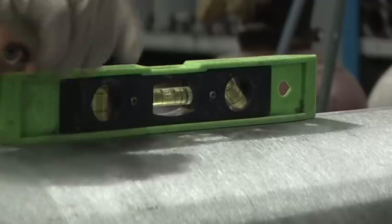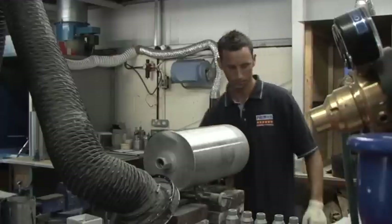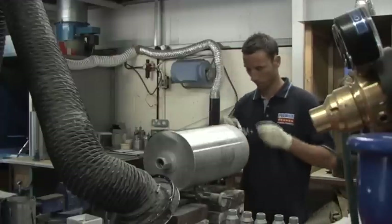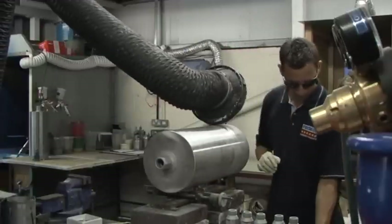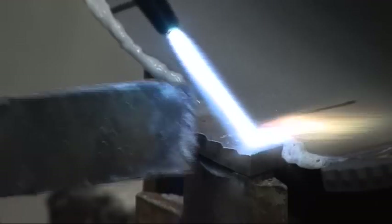PDP continue to operate their own in-house workshop facilities for assembling diamond cores. This resource means PDP are able to supply special diameters and barrel lengths, specifically suited to customers' requirements, quickly and efficiently.